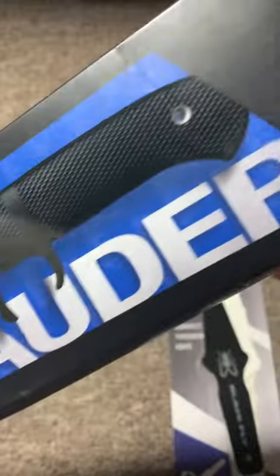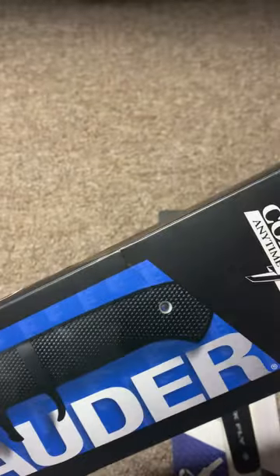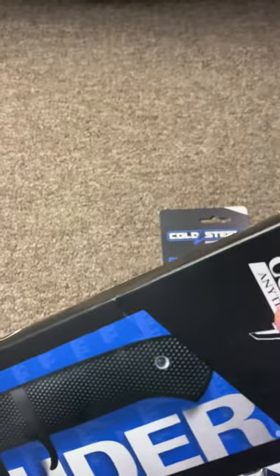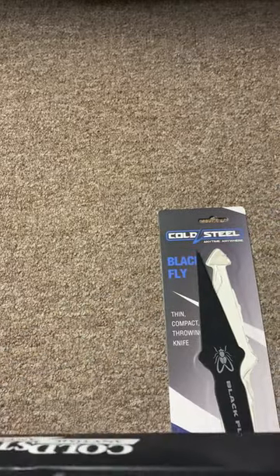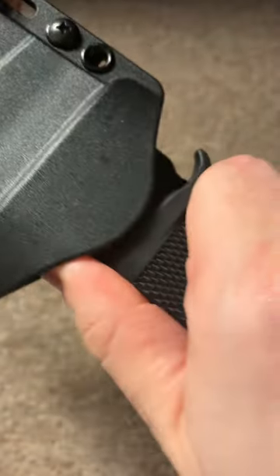Here is the big one — it's the Cold Steel Marauder. This is the stonewashed version. If you need something that gets the job done and you can handle dirty work, this is certainly the knife for it.